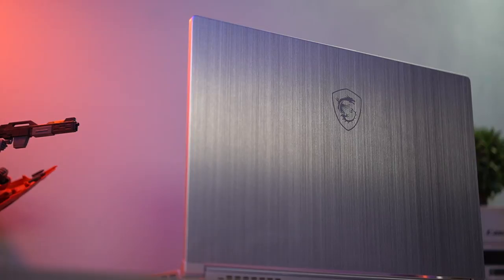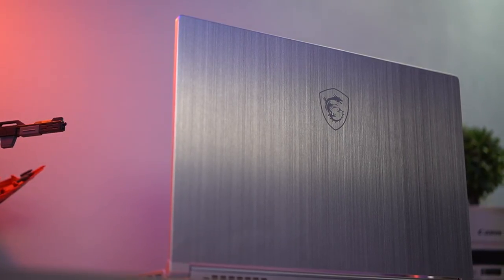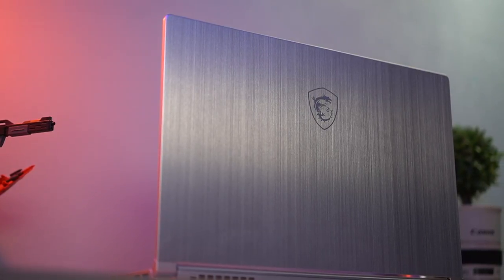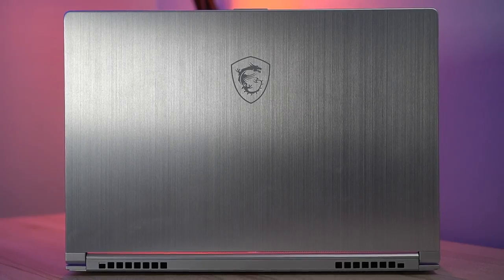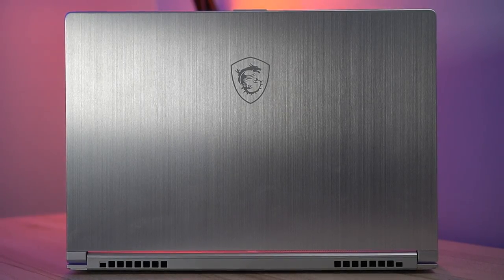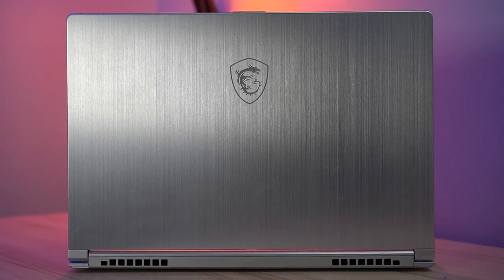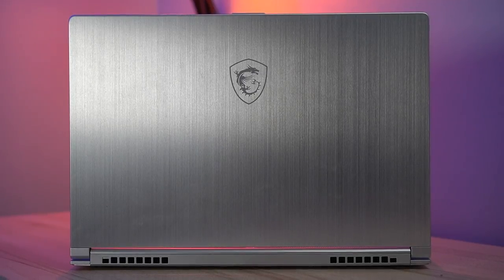So let's start with the exterior of this notebook from MSI. It has a brushed aluminum lid that kind of gives me the old school Robocop vibes — not the 2014 reboot. They've gone completely away from the usual look of their notebooks to something a little bit more sleek that blends in nicely to the corporate setting. No hints of their signature red and black, and no RGB whatsoever.